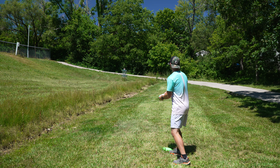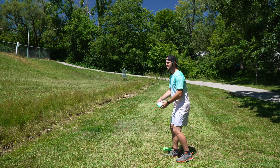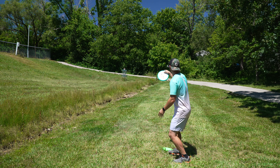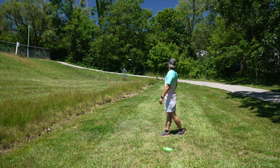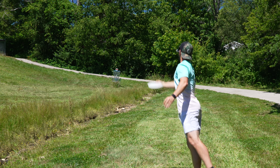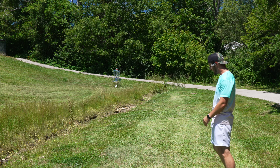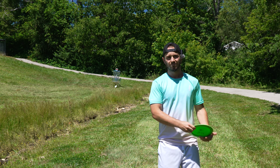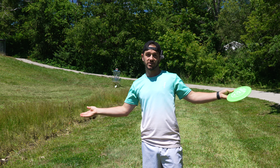We're jump putting again here. When I said I changed my jump putt it was more like my step putt — this is actually jumping jumping. Oh gosh, nose down. Why do I have an accent? Dang it — one, two, three, four. If this is a par five it's got a birdie.